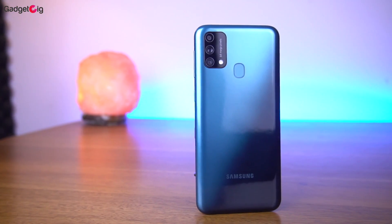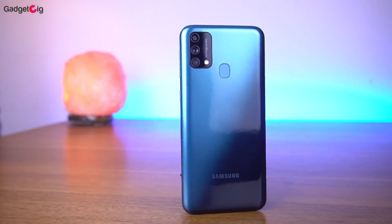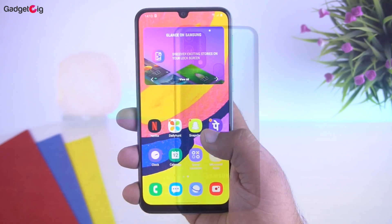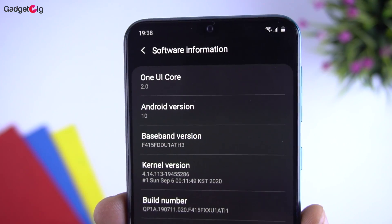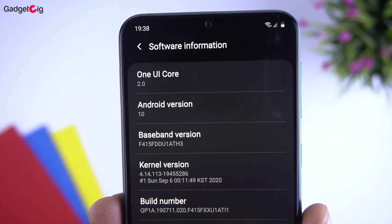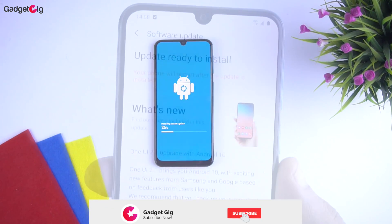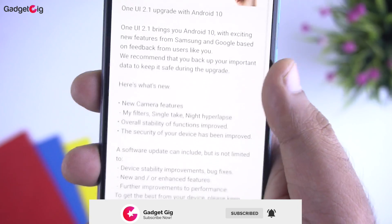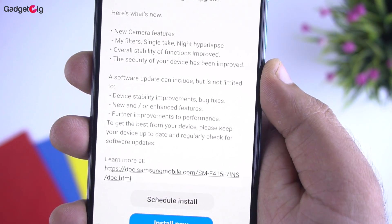In terms of the processor we get the Exynos 9611 coupled with 6GB LPDDR4X RAM, and performance-wise it's a good combination. In terms of software, you get Samsung One UI, and we also received an update to One UI 2.1 based on Android 10, which brings a lot of new features including the Single Take camera feature.